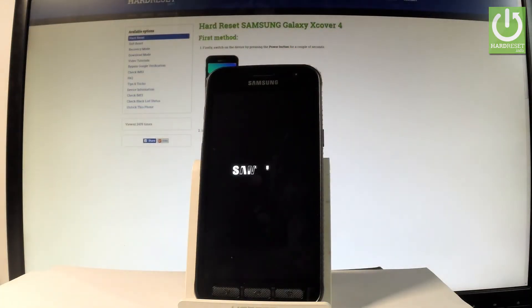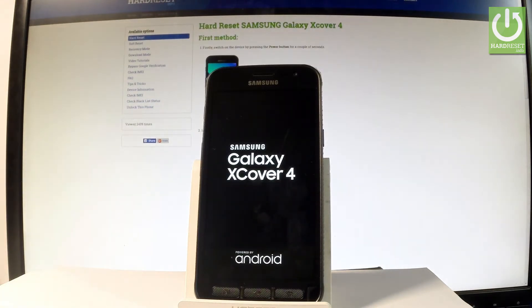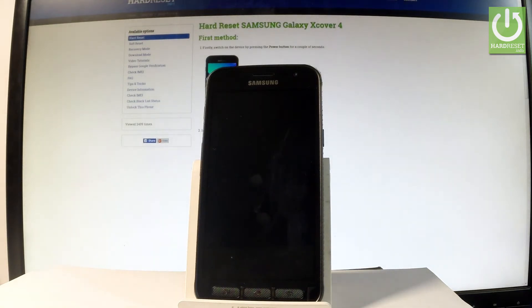Now the device is restarting and rebooting. The phone is erasing all personal stuff and customized settings. The whole operation should take a while, so let's just be patient and wait until the whole operation is completed.